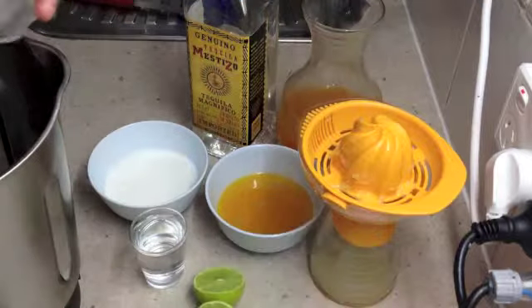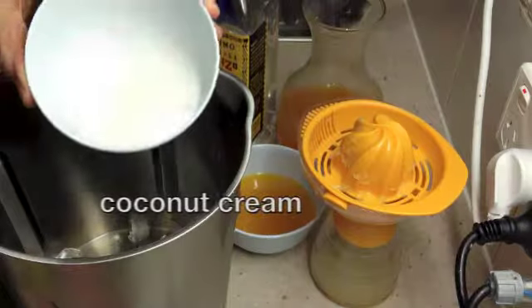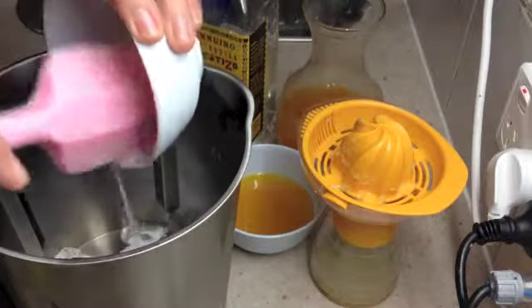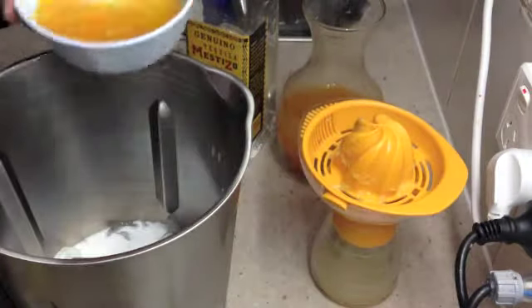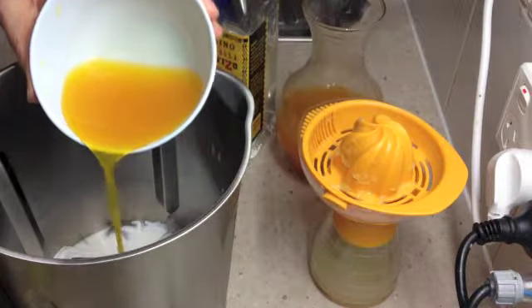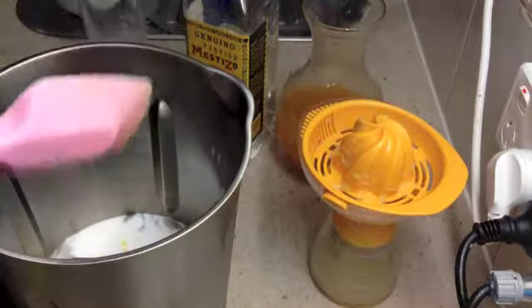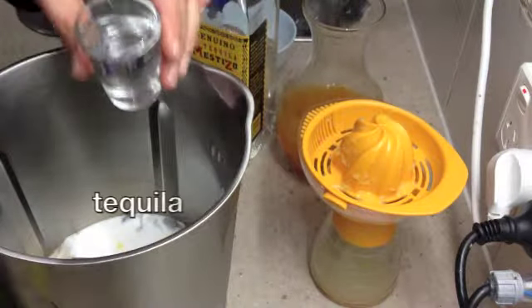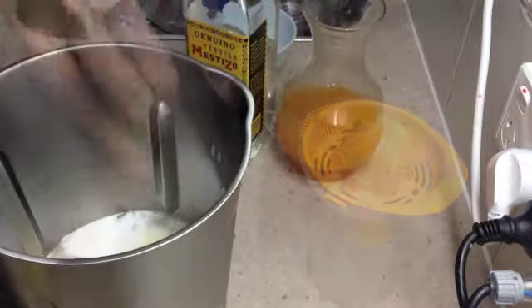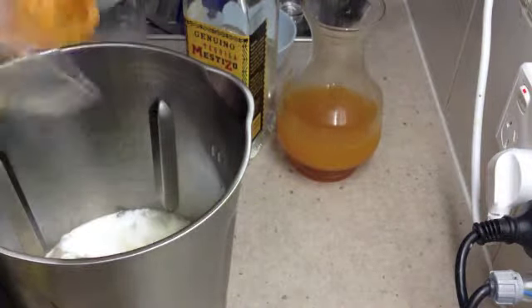To our ThermoChef jug we are going to add our ice, our coconut cream — you could use coconut milk or fresh coconut if you like. Now this is our passion fruit cordial; it's sweetened and it's had the seeds removed. We've showed you how to make that in a different video and it is delightful, not just for the kids. Some tequila and some freshly squeezed lime juice.